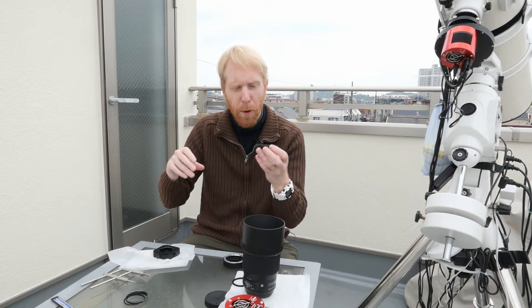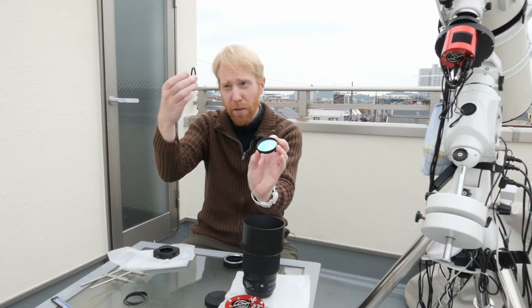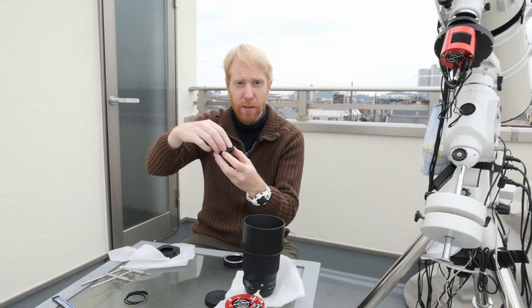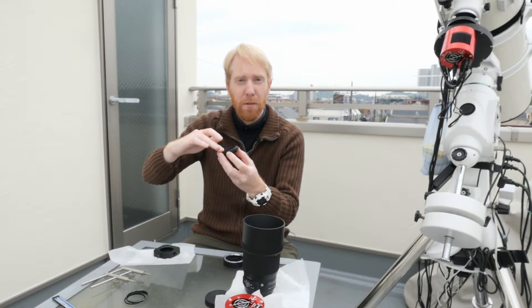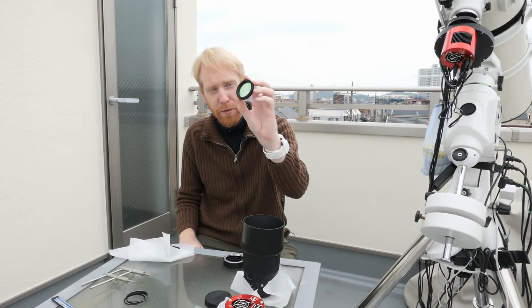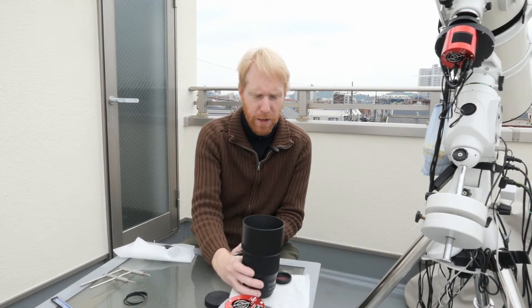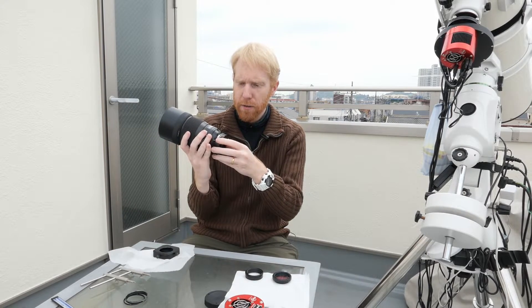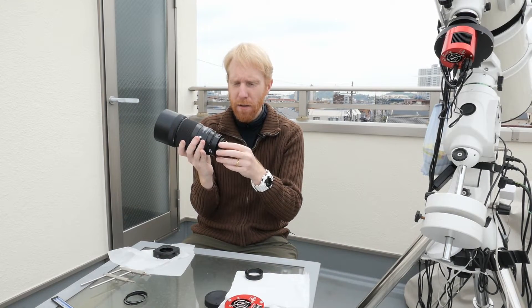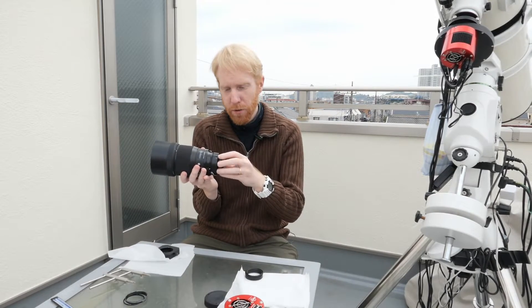I carefully plop the filter into the adapter, then take the other adapter — which serves as my locking mechanism — and screw it in because it's M48 to M42. And boom! Now I have my 2-inch filter in an M42-compatible enclosure. I simply put my astromechanics adapter on, then put the filter on — it supports M42, so there's no issue.